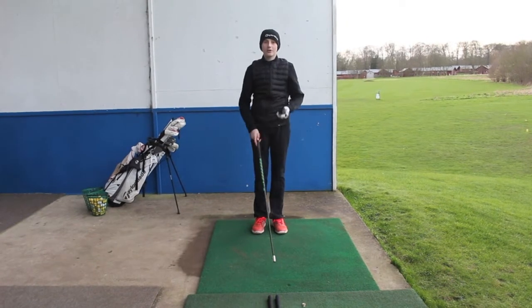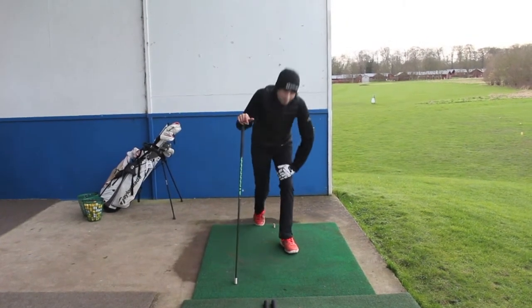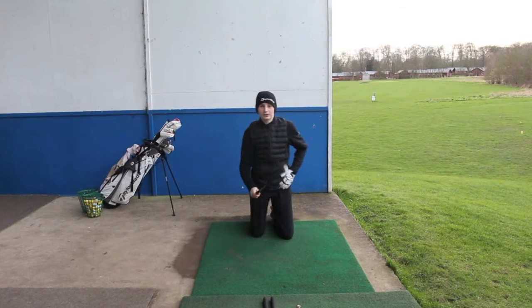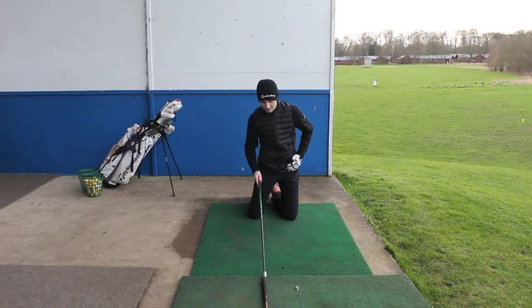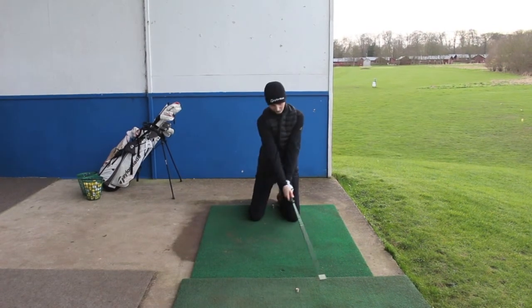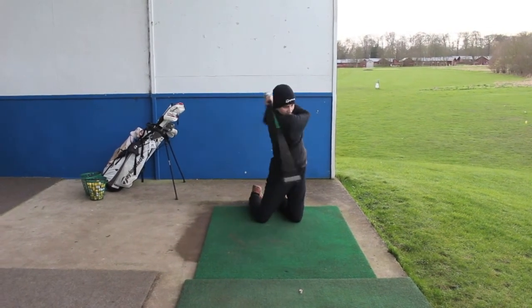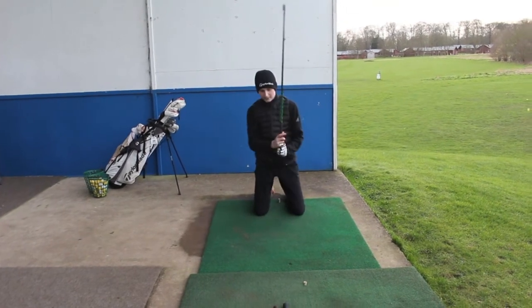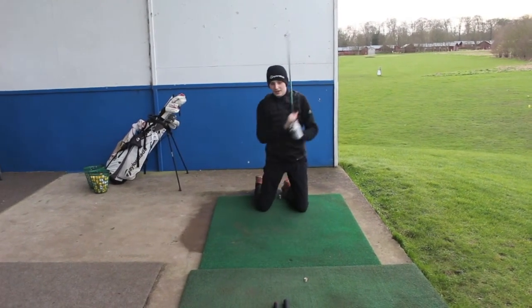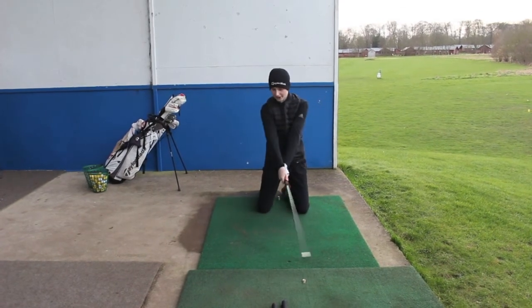Then we're going to go down on our knees. All we're doing is swinging with the hips, so we're going to rotate it as fast as we can. Then obviously doing the same on the other side.